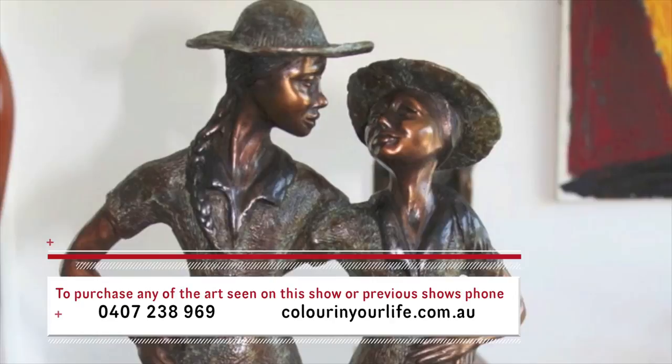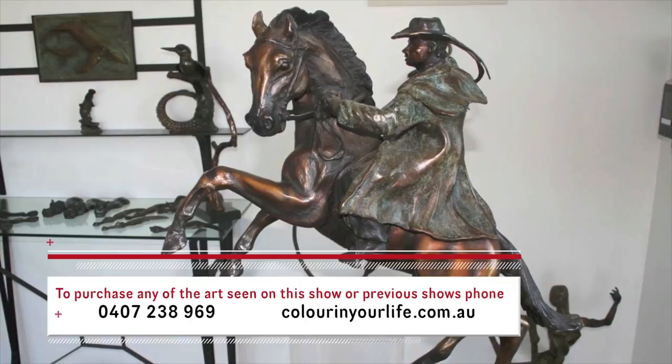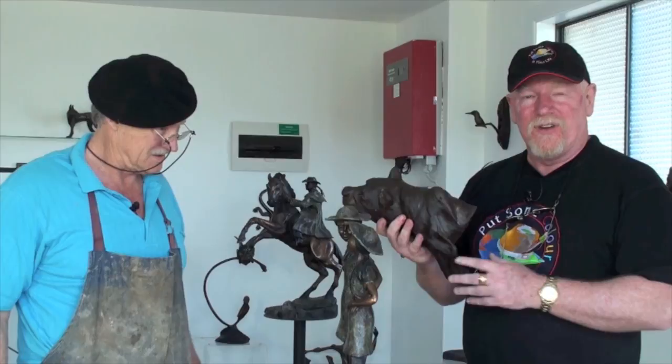You obviously have clients come in here and they can view your work and order commissions. Anybody's welcome to come here — I like sharing my work with anybody. I'd really like to thank you for having us here today. What a pleasure. I think everybody's learnt so much. We've learnt so much about being with this amazing master sculptor. And if you guys out there want to see more of Frank's work, you can come into the website colourinyourlife.com.au and see all of his sculptures. We're hopefully going to be doing some more work with Frank as we go along as well. Until next time, see you later.